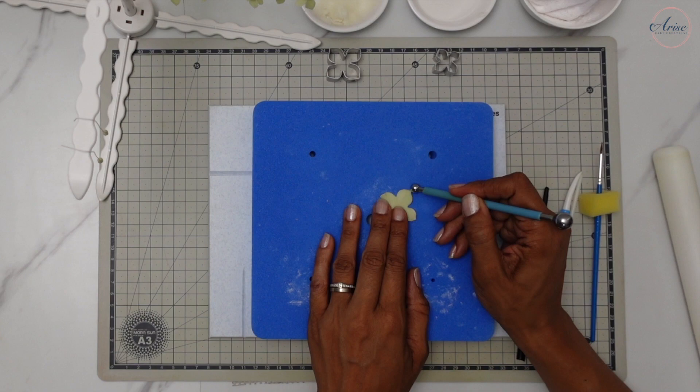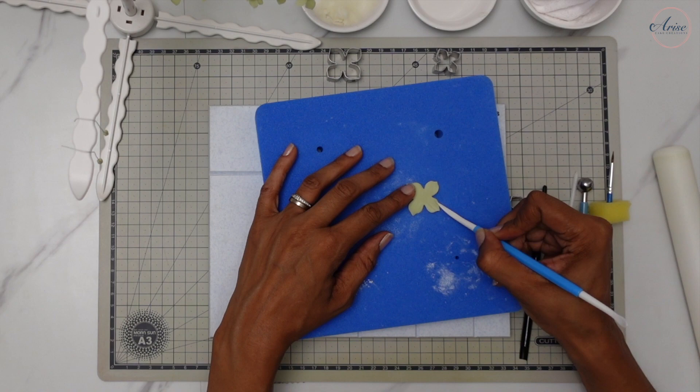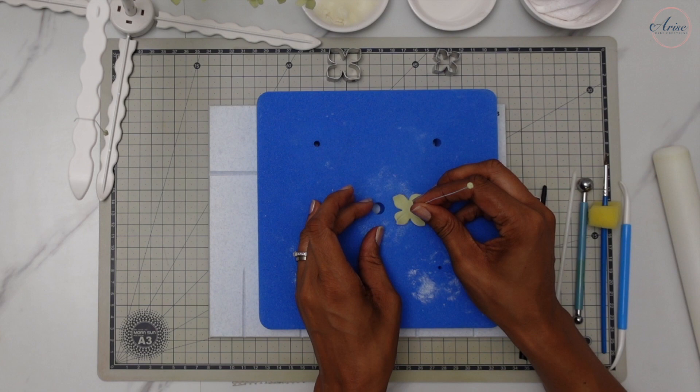The other method for texturing the petal is using the straight veining tool — just do straight lines across each of the petals. Add the centre to the flower in exactly the same way: add a small amount of glue to the base, thread it through, and then shape the petals to make it look natural.